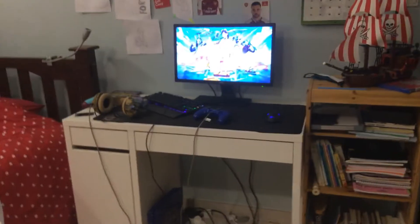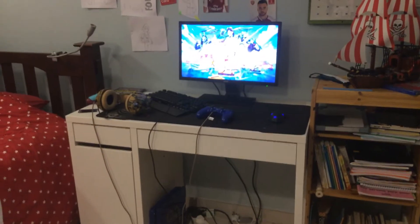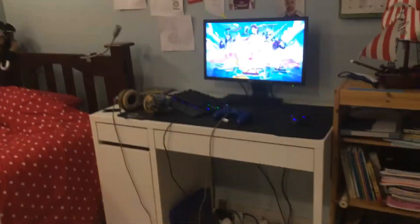Oh, here's my chair — it's just a normal desk chair, comes with the thing. That pretty much completes my setup. See you guys in another video!